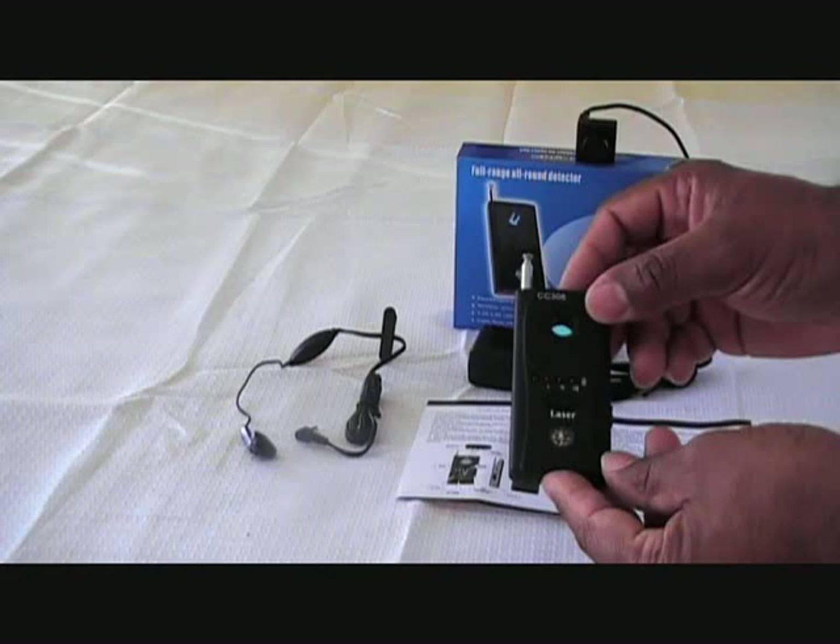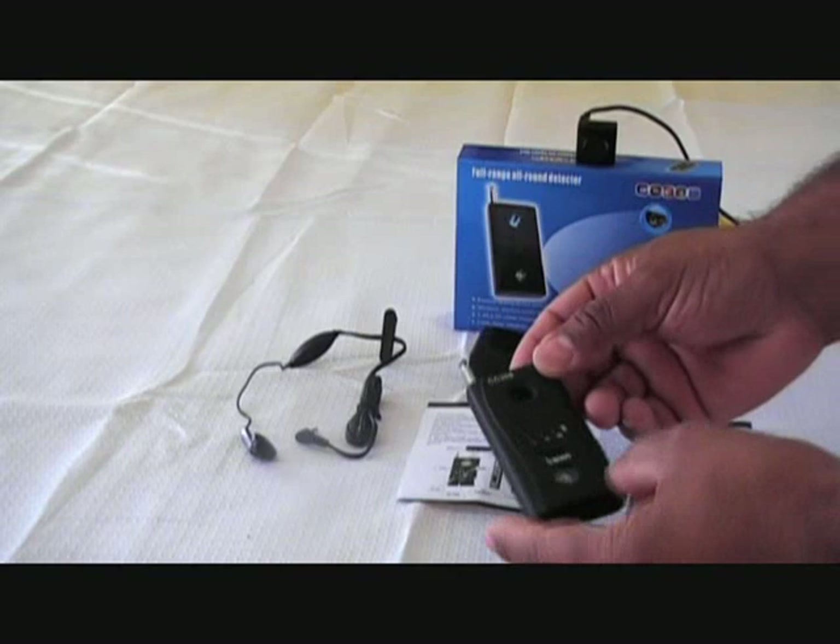It's very compact — 4 inches by 2 inches by a quarter of an inch. So very compact, very small, like a cell phone.